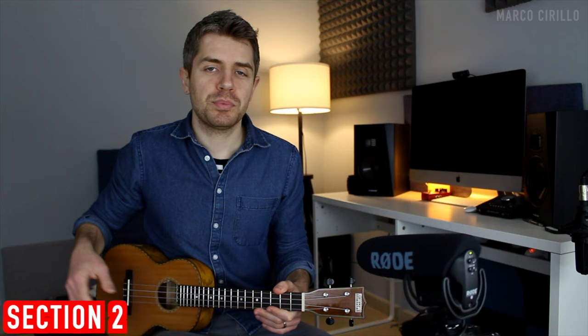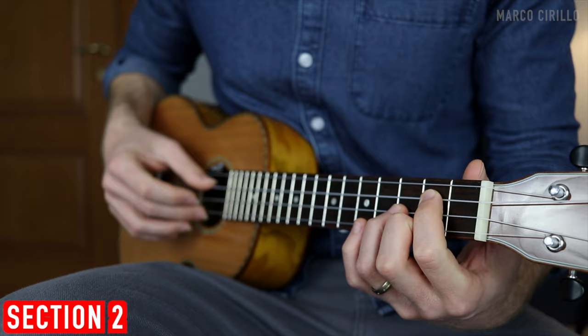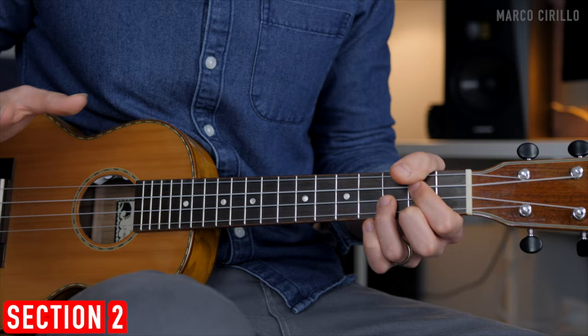We put down the first chord, the G major, and we're going to pick the third and first strings — I use thumb and middle — then the second string with the index, then the first again, and the second again. Each chord will always have the same picking pattern.